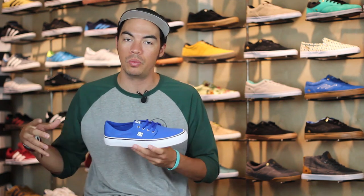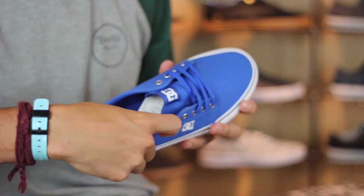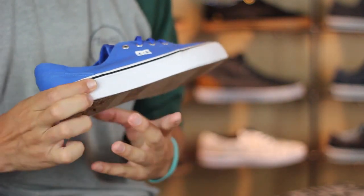You've got an all-canvas upper, so I wouldn't suggest skating because canvas isn't the most durable. Super thin collar right around here, very thin tongue — almost more like a lifestyle chiller shoe.